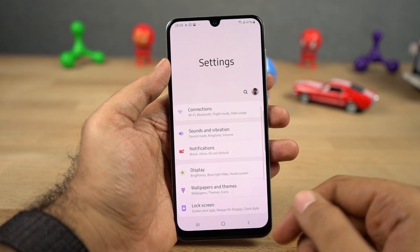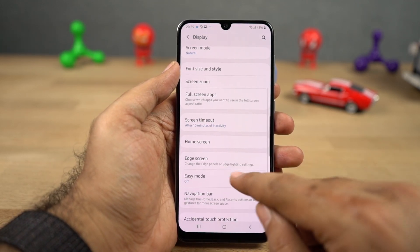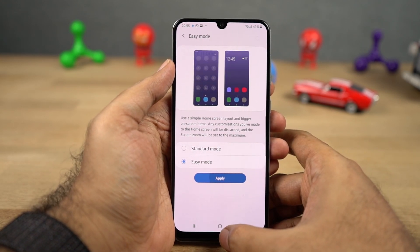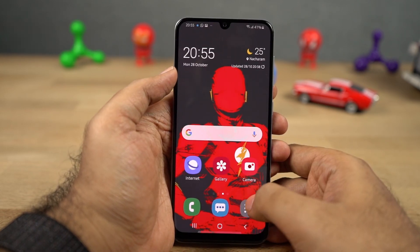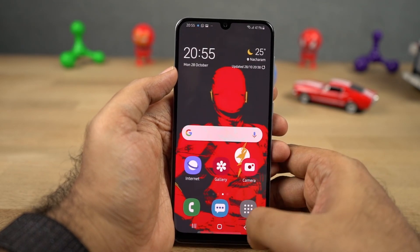Next we have easy mode. If this phone is going to be used by elderly people, you can enable easy mode for them. Once you enable this feature, everything on your phone will be enlarged — all the app icons on the home screen and app drawer increase in size, and even the text size gets scaled up to make it more visible for elderly people.